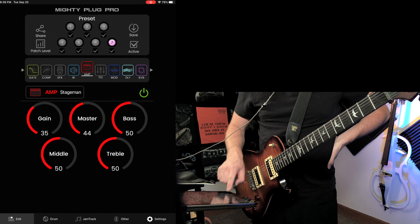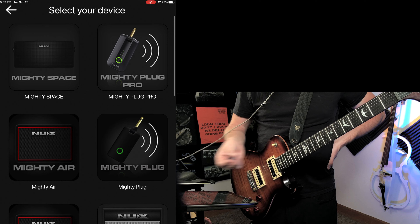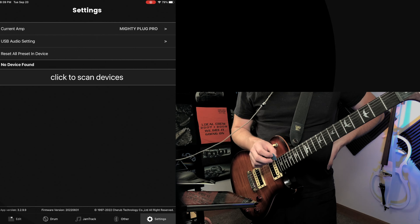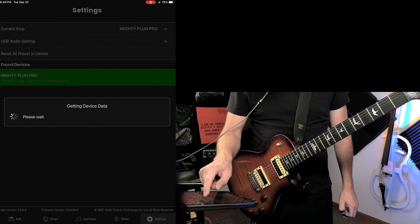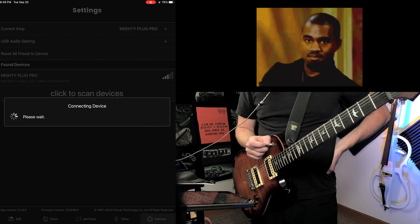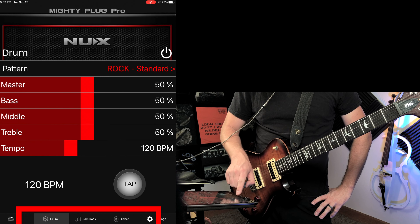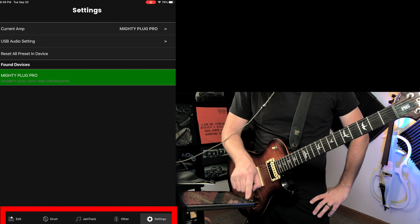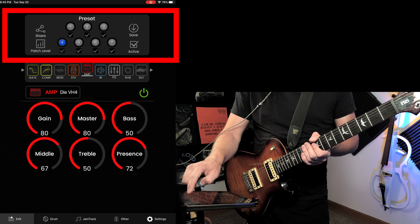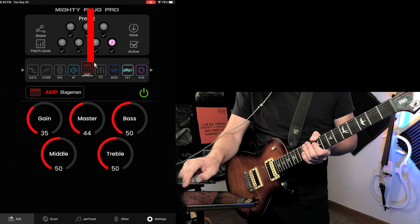When you first open the app, it shows all the devices you can use with the NUX app. You're going to click Mighty Pro Plug and click to scan — it found mine since it's on. Once connected, you have options at the bottom to go through different settings, but the main one you'll want is Edit. You basically have seven different presets up at the top, and you can switch through them — I already have some saved.